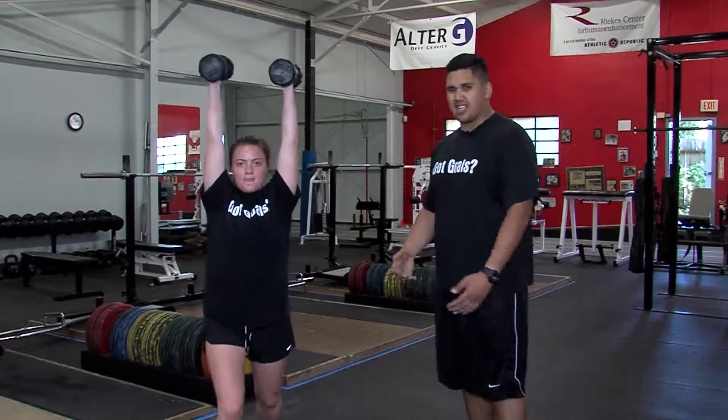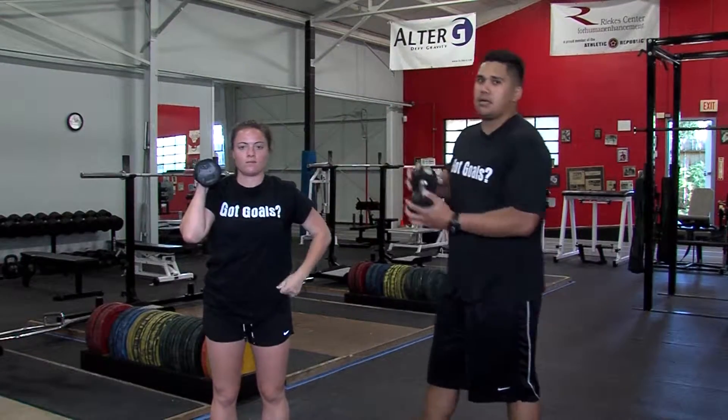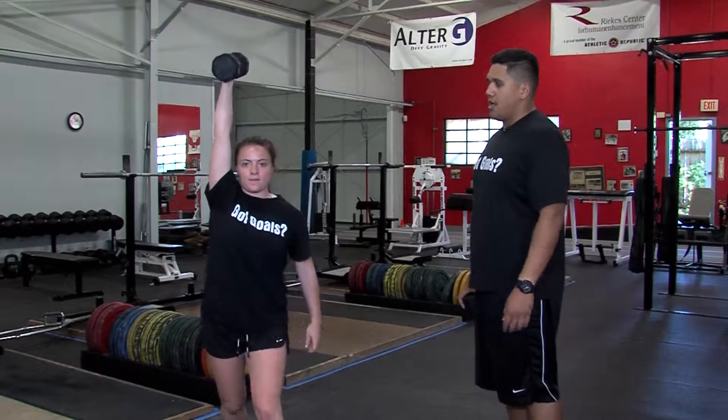This is for shoulder stability, explosiveness — this is very athletic. If you want to progress it, we can go one dumbbell. Now you get more core.